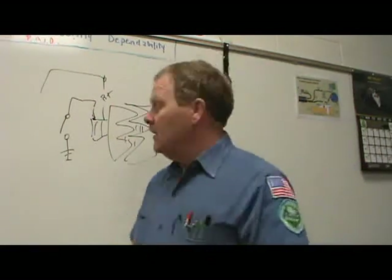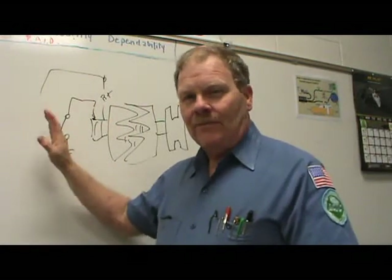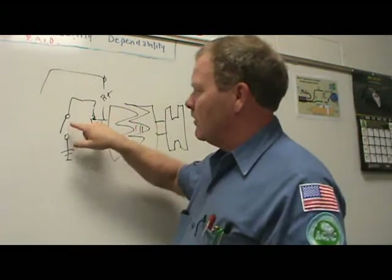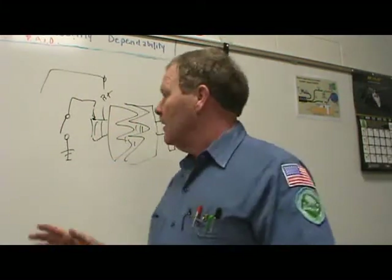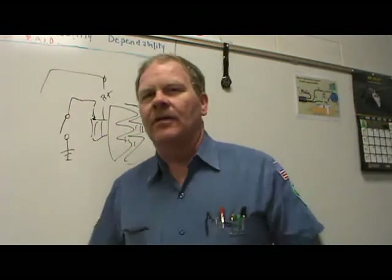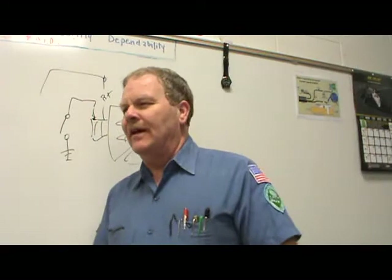One side of those diodes is grounded; the other side goes to the hot side. Whenever the current is created by the spinning magnetic field in the stator, it creates a ripple and generates output. How much output is determined by the switch controlled by your voltage regulator or PCM. If you don't have anything to control that field, you'll have an alternator that overcharges all the time.